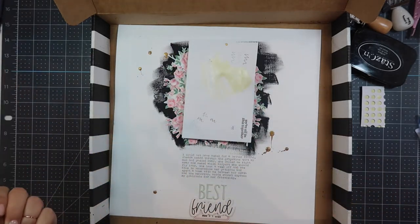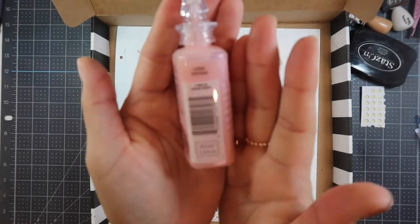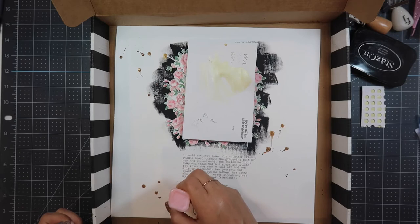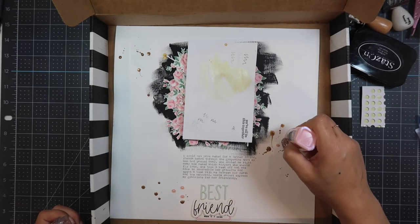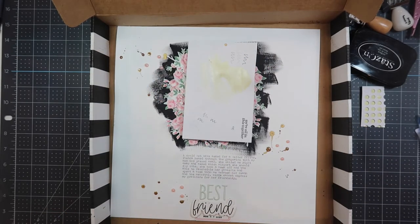Of course I have to splatter, so I'm using Dr. PH Martin's gold in the top left, bottom right, and bottom left — those are my three areas of embellishment around the floral middle piece. Then I'm using the Nouveau Dream Drops in Love Potion. These are so pretty because they have a pearlized look. I'm putting three dots in those three embellishment areas and then I call my layout done.